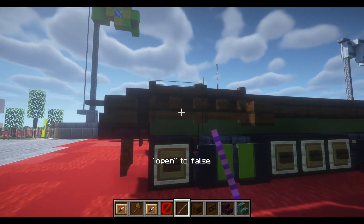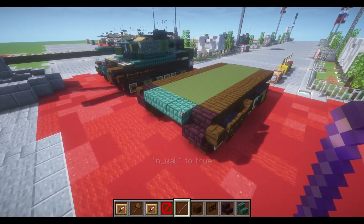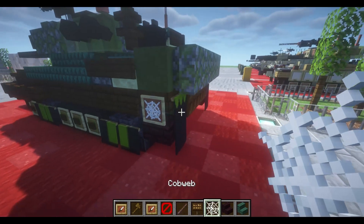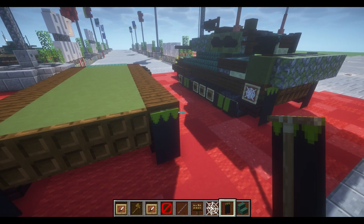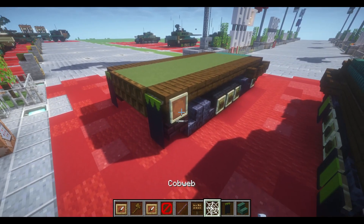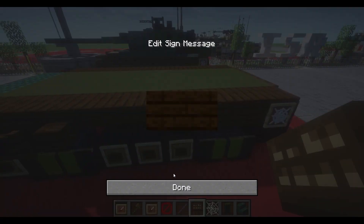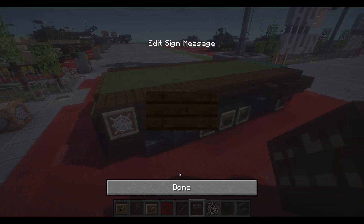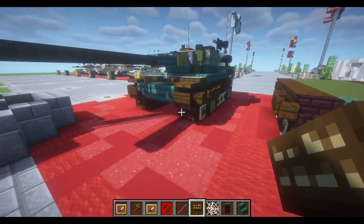We'll take our debug stick and set 'in wall' to true. We're also going to take our dark oak signs, cobweb, and a banner. Place down this black banner right behind our last dark oak slab, with a normal item frame to the side of our last dark oak slab holding a cobweb item. Now we're going to take our dark oak signs and place a row of 1, 2, 3, 4, and 5.